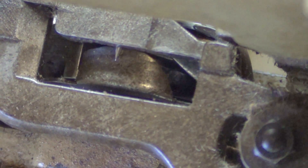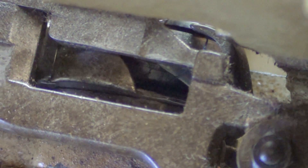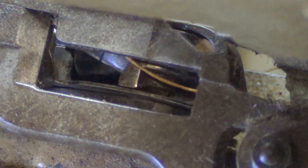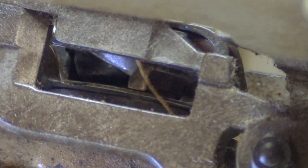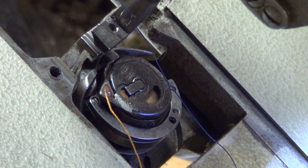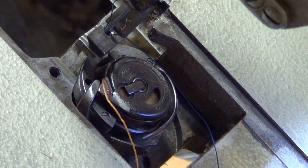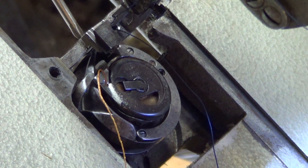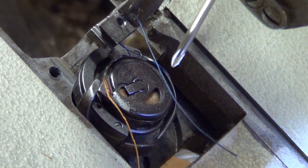Now the needle's going down — it's grabbed it. I'm going to stop. There's the thread through. Different angle — rotate this around by hand. Here's the needle going down, here's the tip of the hook right here. Now the hook has grabbed the loop — here's the hook over here, there's the blue thread.